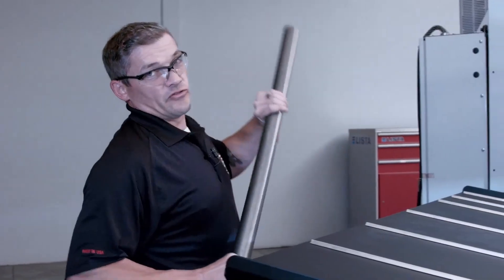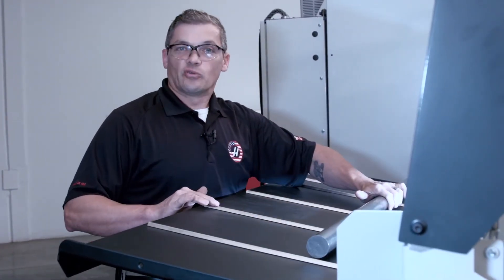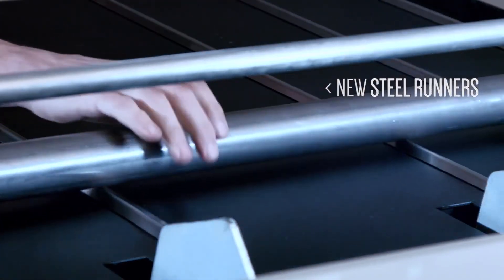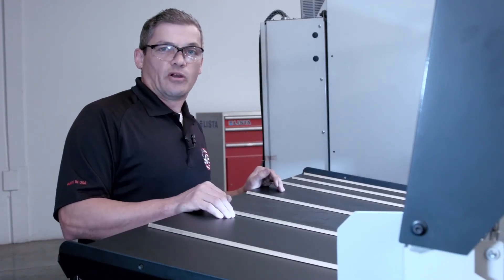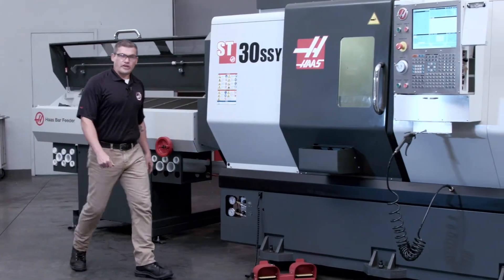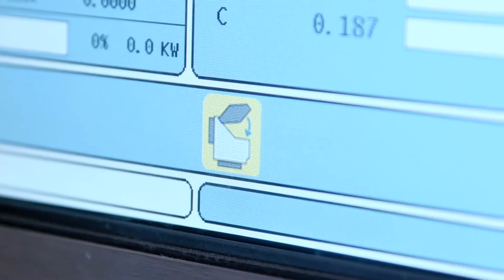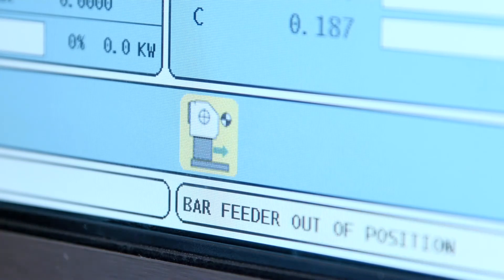Before we move to the front of the machine and actually feed a bar, I want to show you one more cool feature. We've added these stainless steel runners to the feed table and now you can feed round stock, hexagonal stock, or even square stock and it all slides easily into the bar feeder. The new bar feeder uses the same easy to use interface as the original but now we've added some helpful icons to tell you when the door is open and when the machine is out of position.